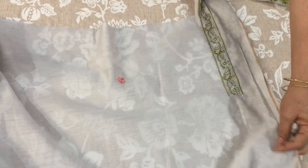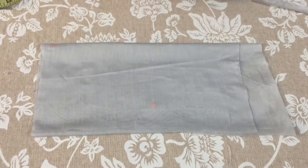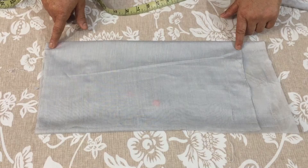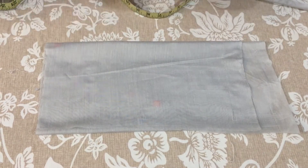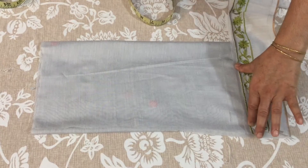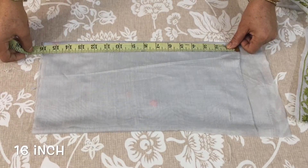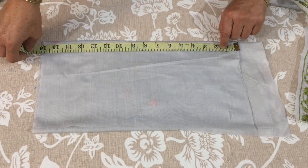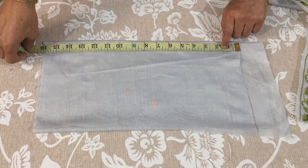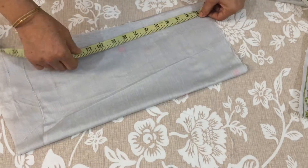I will remove this border first. This is 3 quarters in the interior. I will use this border next. This is our 16 inch border and this is my 18 inch border. We will use this border.